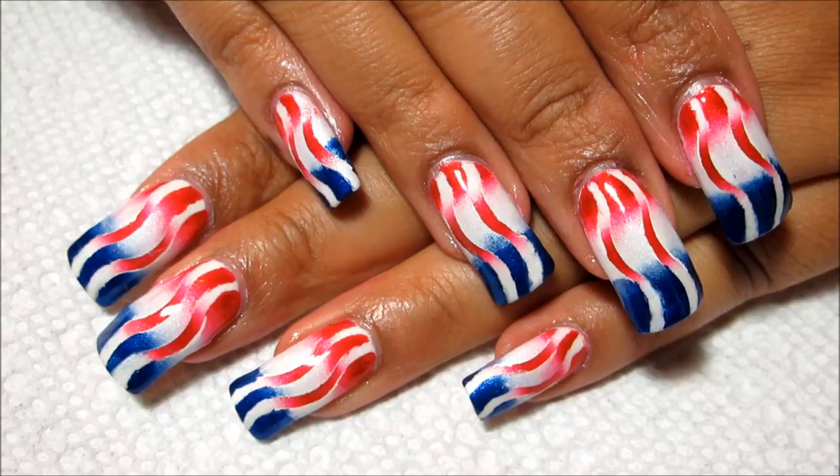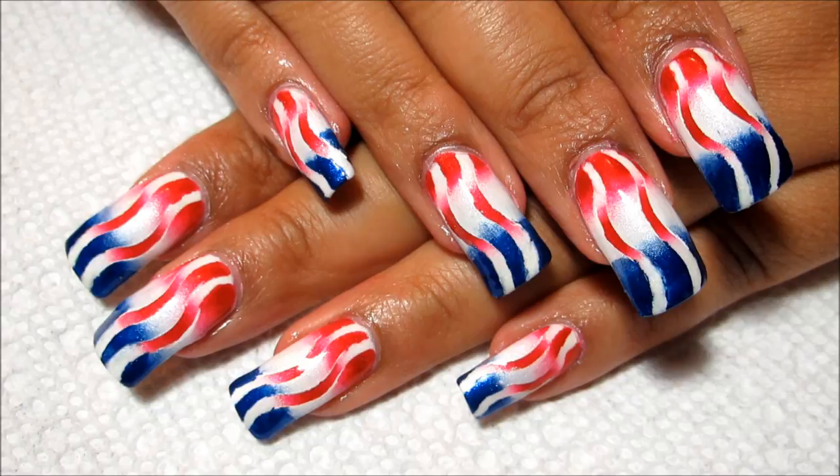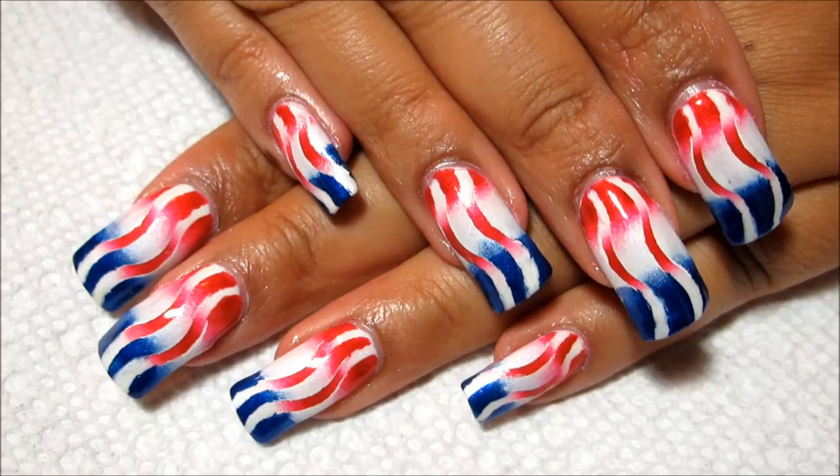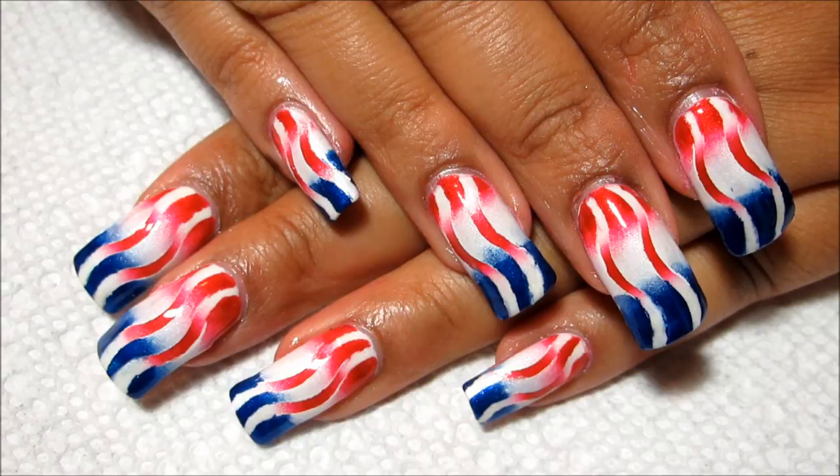Hi guys, today we're going to be working on this Patriotic Reciprocal Gradient for the 4th of July. For those of my viewers that are not in the US, that is our Independence Day and a holiday for most people. I decided to use the red, white, and blue colors and kind of do some stripes. I decided to skip the stars because I couldn't quite figure out how to incorporate that with the reciprocal gradient, but if you'd like to see how I did this, just stay tuned.